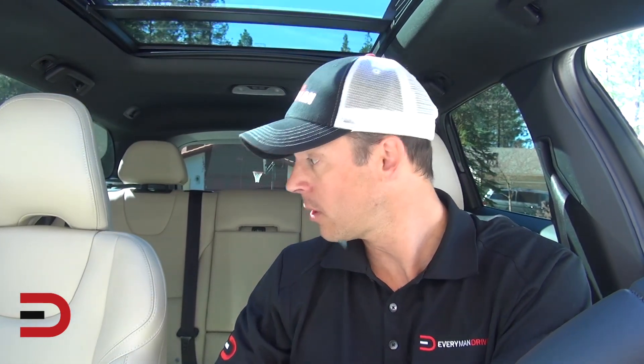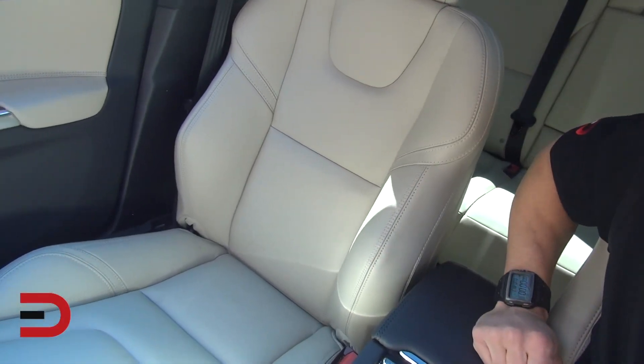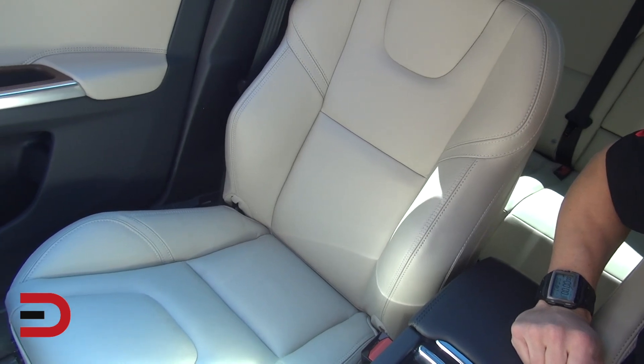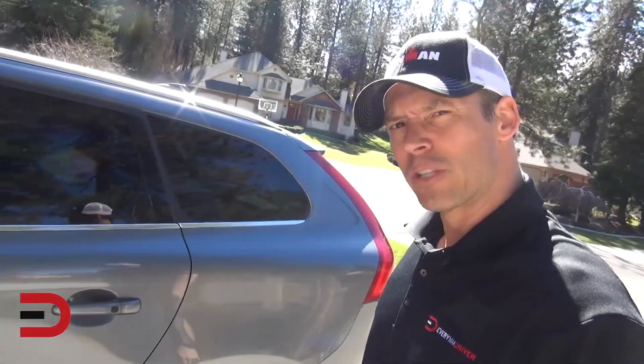Currently 52 degrees here in North Spokane, Washington. These seats are extremely comfortable — leather with nice bolstering on both sides. This is a beautiful luxury car with all-wheel drive capability, so off-road is an option if you desire.